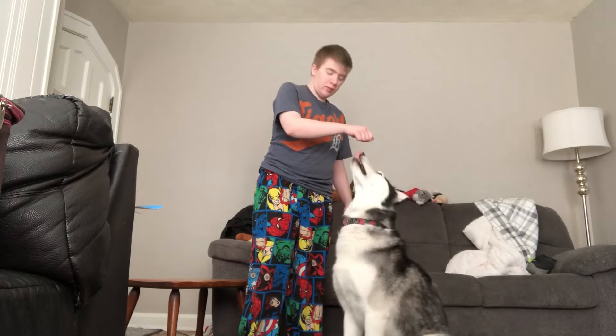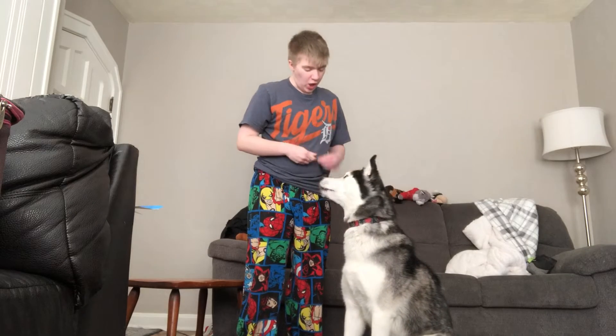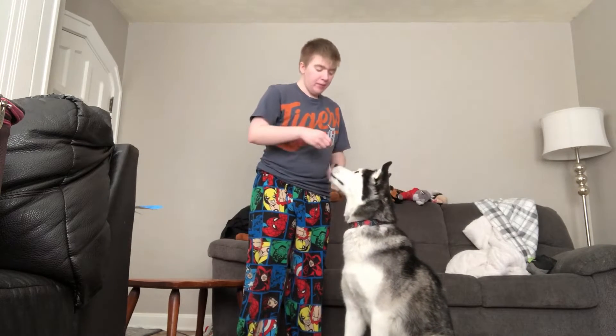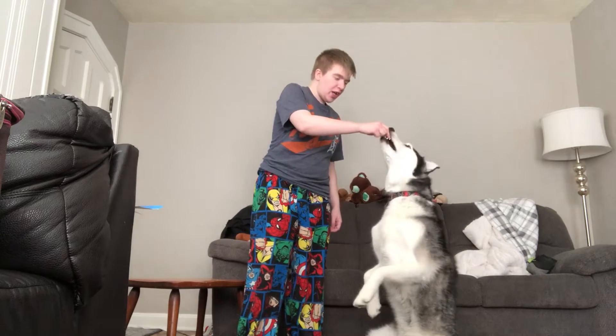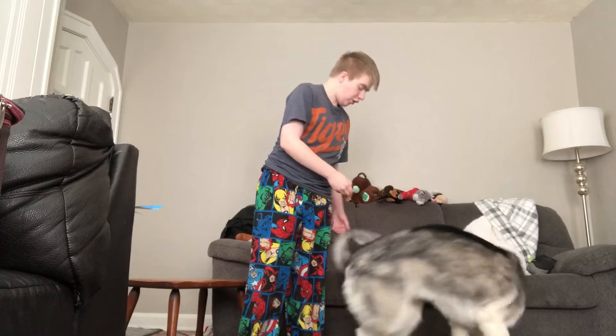It's going to take them a while to build a muscle to do this. Oakland is still working on his muscle. Eventually as you get them up, tell them 'sit pretty.' Or some people call this a 'beg' position.